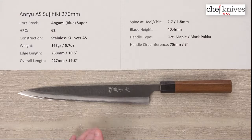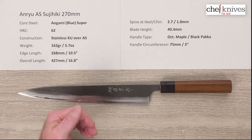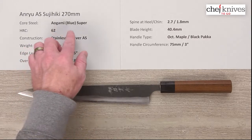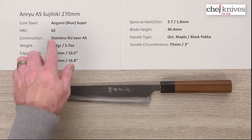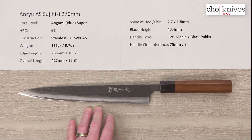The construction on these is three layers. There's a soft stainless cladding on the top of each side of that Aogami Super. The core cutting steel is Aogami, or blue paper super, reactive high carbon steel. Heat treat they take it to a relatively moderate 62 Rockwell. Some people take it up to 65 or 64, so they did a little more conservative heat treat, which will make it a little bit easier to sharpen, but the steel is well known for its edge retention. It's got a fair amount of alloying so it's not super reactive, but it's just an excellent knife steel.